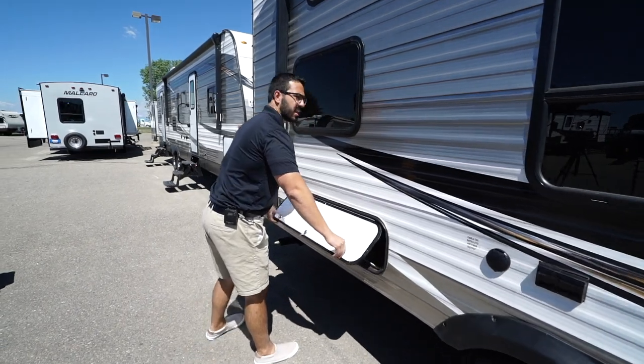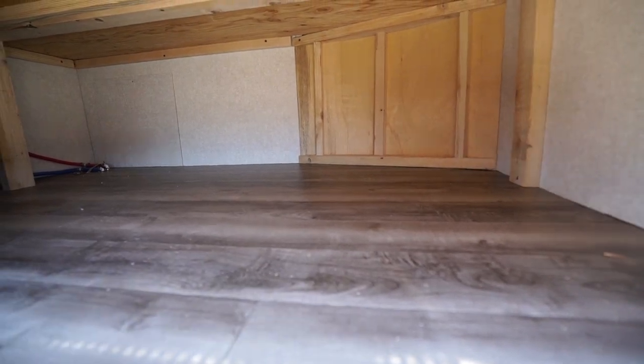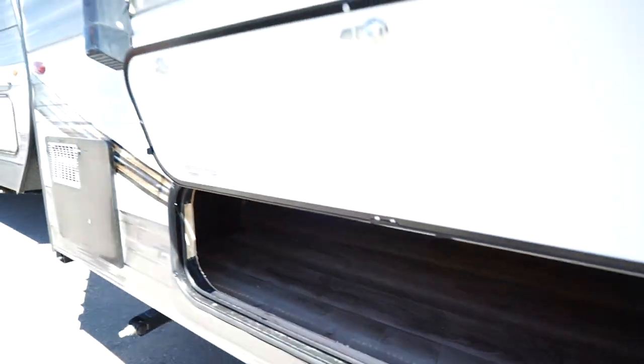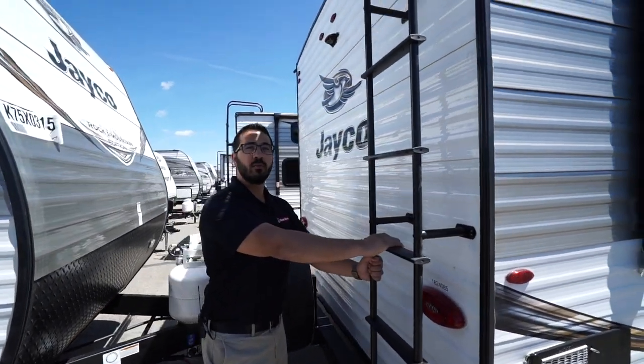Just in case that front storage wasn't quite enough, take a look at this large storage area right here underneath that rear bunk. Coming around to the back side, there's the rear-mounted ladder so you can quickly and easily climb up onto the fully walkable roof.